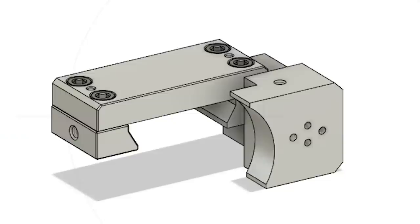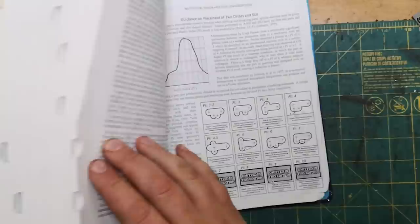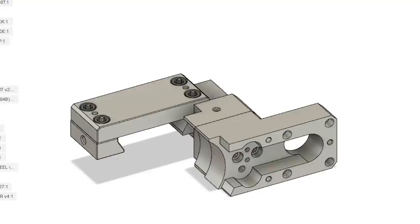Rather than put all my eggs in one basket, I broke this into three smaller parts: a dovetail side one (the small side), a top strap, and then the other side of the dovetail, which has a block on it to hold the motor bracket. The motor bracket was designed to hold a NEMA 17 motor off to the side of the assembly, with space for two idlers to guide the belt.